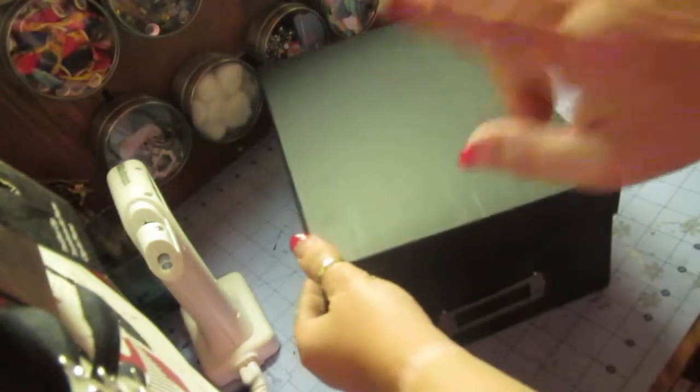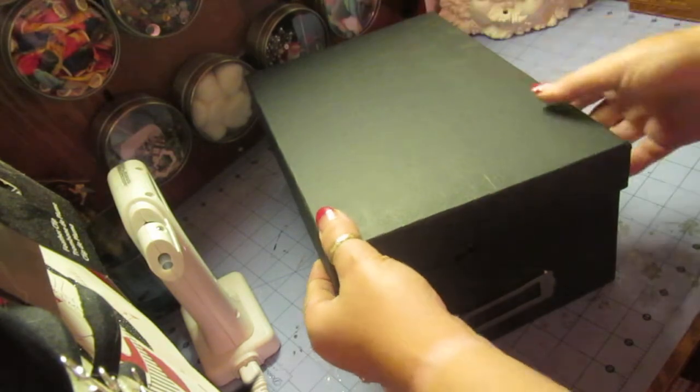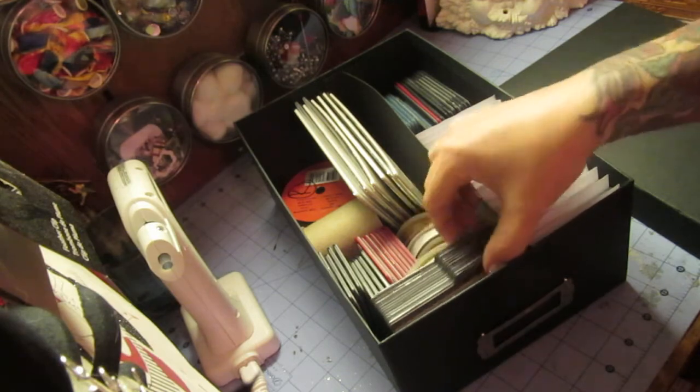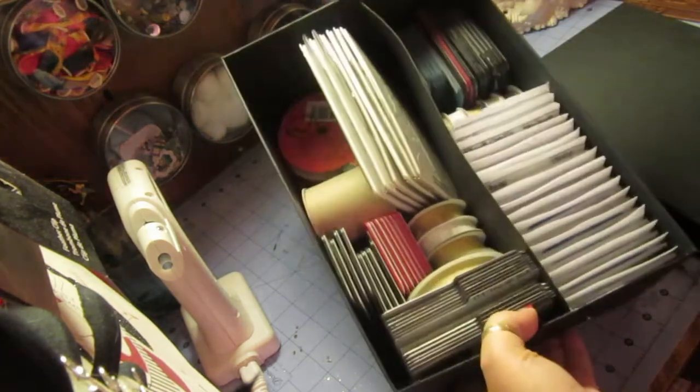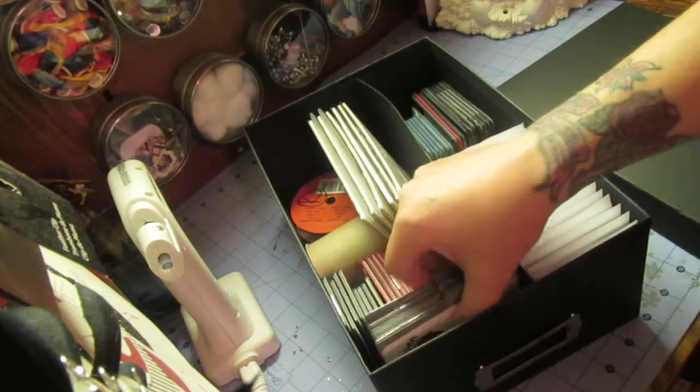What I have in here are some of my little Sizzix dies, and that's the way I have them organized. I wanted to share with you how I do this and show you right now the way I have it inside. There's no need to go out and buy all that extra stuff.